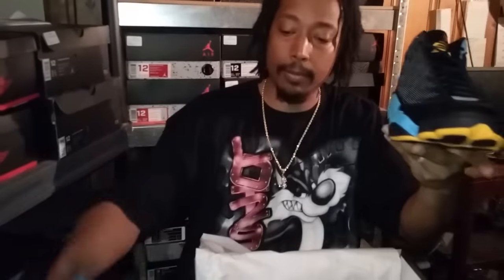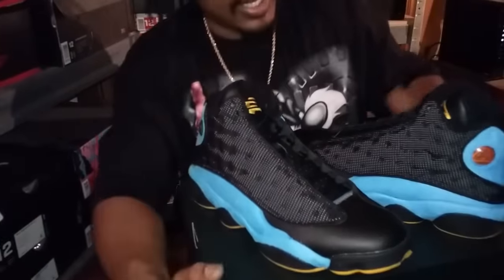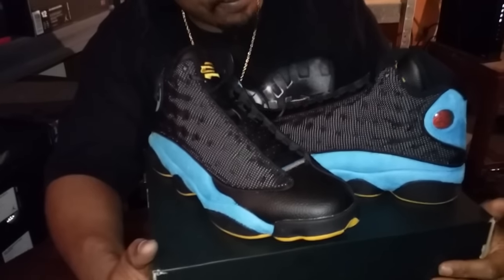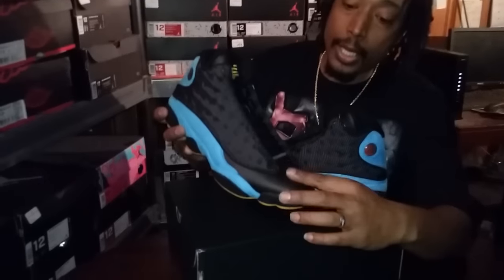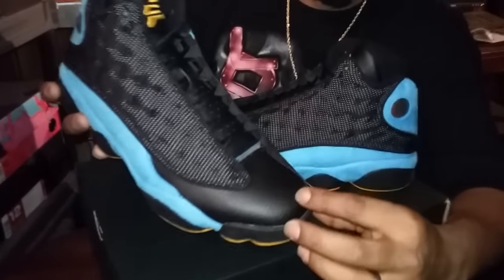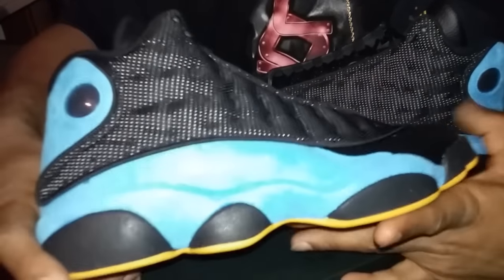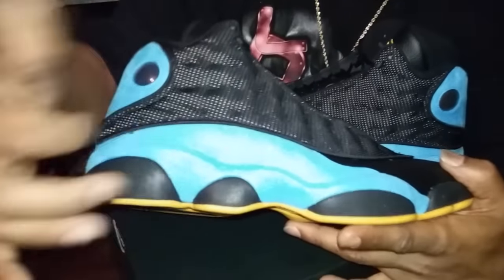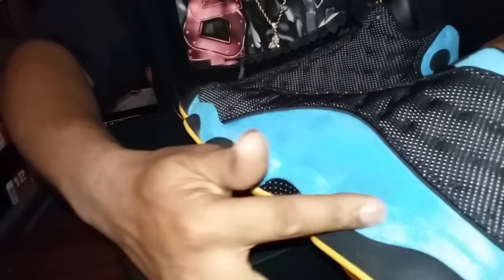Hold on, let me grab the other one out. This is a real hot shoe that I had slept on, but I picked it up. And I must say, this is a real nice shoe on some real talk. As you can see, you got your tumble leather. You got that suede on the side — that fluffy suede.